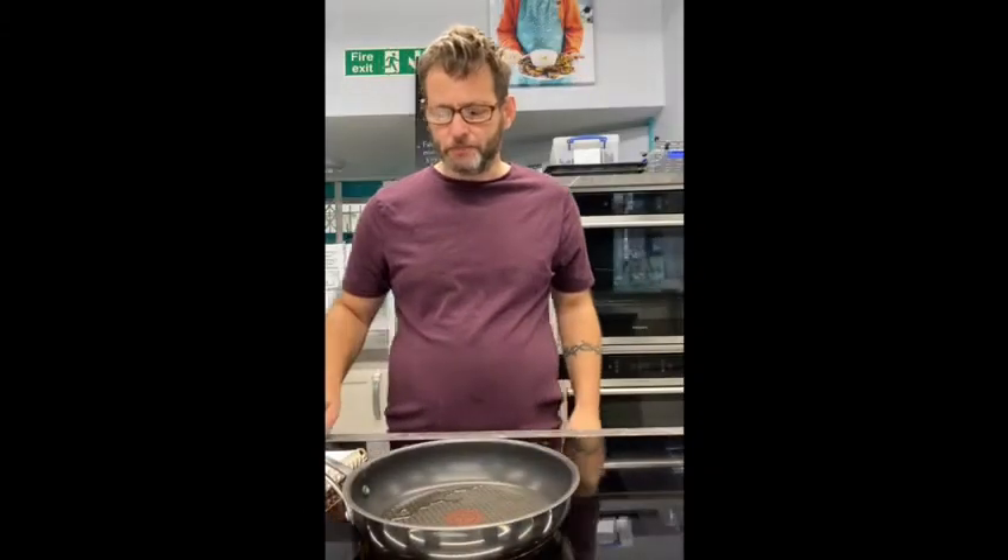Hi, I'm Steve. I'm here to show you how to make the two ingredient banana pancakes.